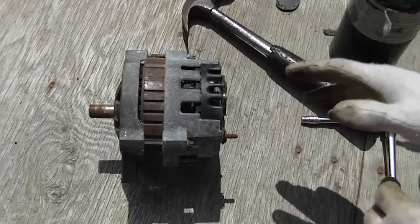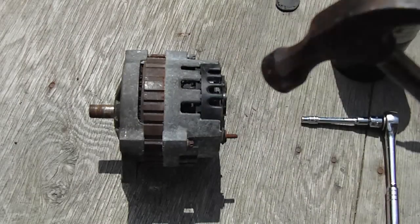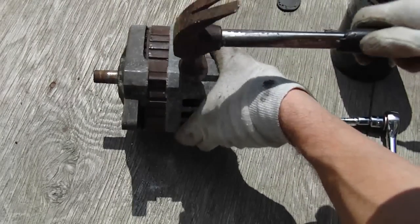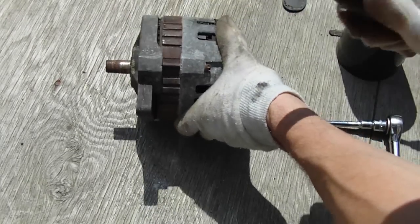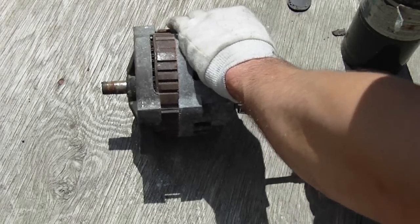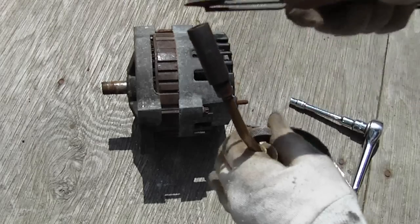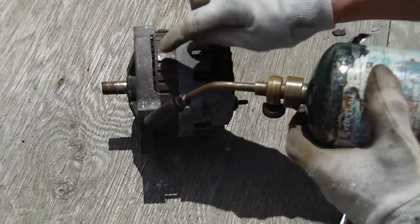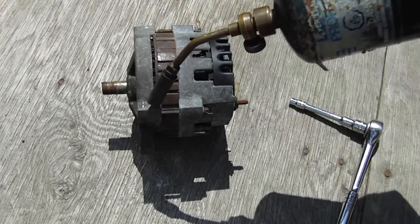With these alternators, because this one has been sitting for so long, these studs are just going to crack off if I don't try to free them up. What you can do is take a hammer and tap the cast where the threads are. You don't want to hit it too hard or you might crack it. So what I'm going to do is heat it up with just this propane torch here — nice and hot — but I don't want to overheat the stator where the field windings are, so I just want to heat up this area here.